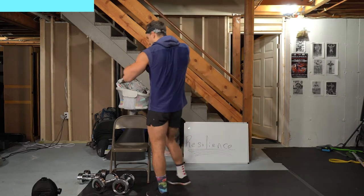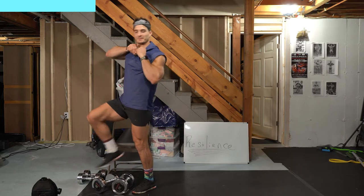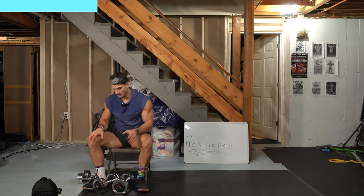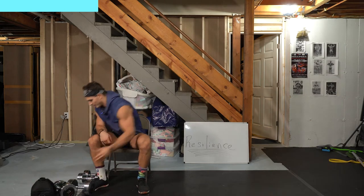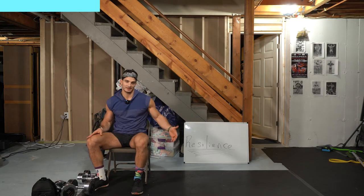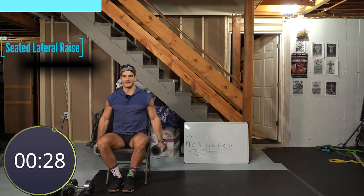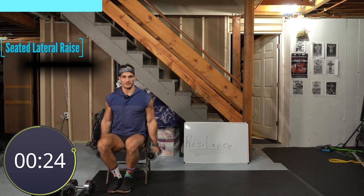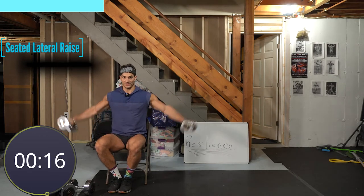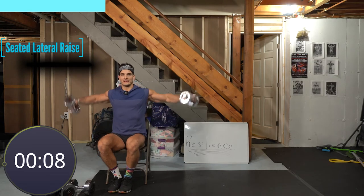Now going back to the chair — seated lateral raises. Sit down, chest tall, don't lean all the way back. I'm using my lighter weights. If the weight you have is too much, do half the set on one side, then the other, to maximize reps. Three, two, one — chest tall, let's go. If you can't do 30 seconds with both arms, do half on one arm then the other — it's the idea of doing heavier weight for fewer reps. You still challenge yourself, it's just different.